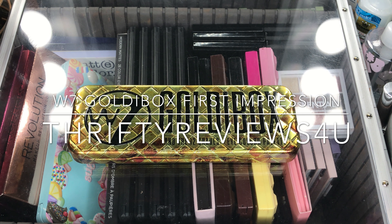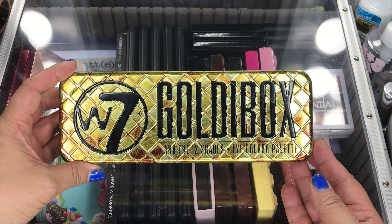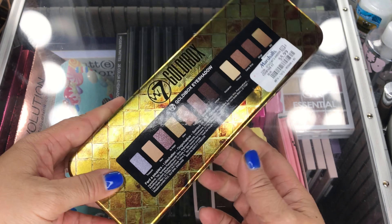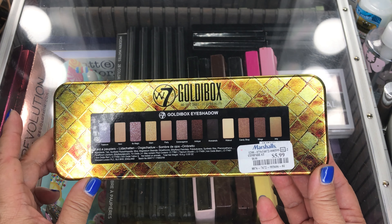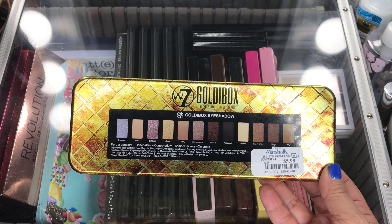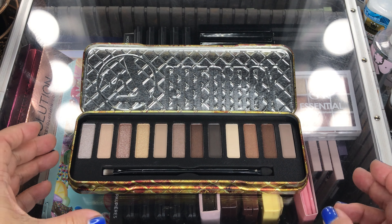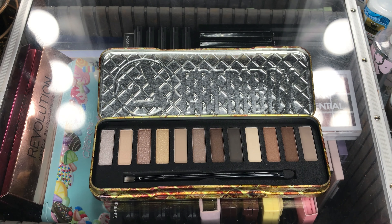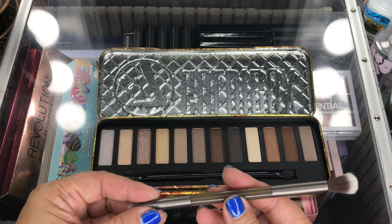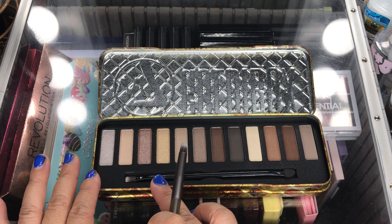So this is now the W7 Goldie box that I did pick up at Marshalls for $5.99. This is from England. These are the colors — what they look like — and I believe the names are on the back. Let's swatch these with my Urban Decay Naked brush, starting from left to right.